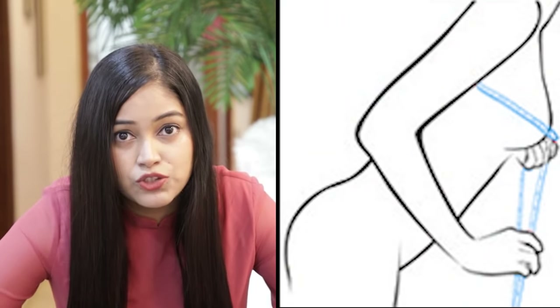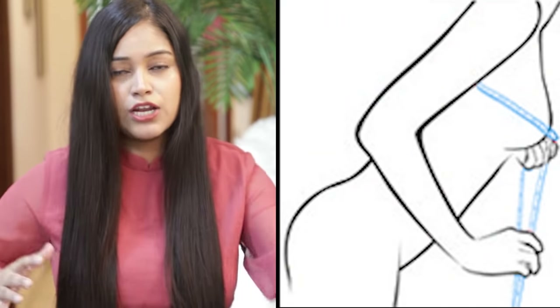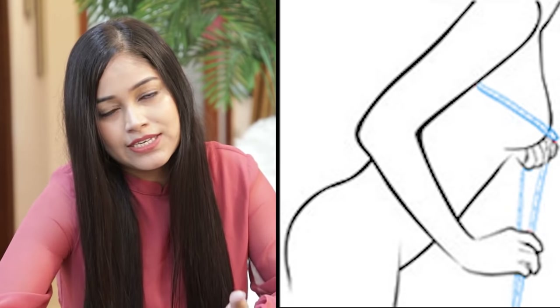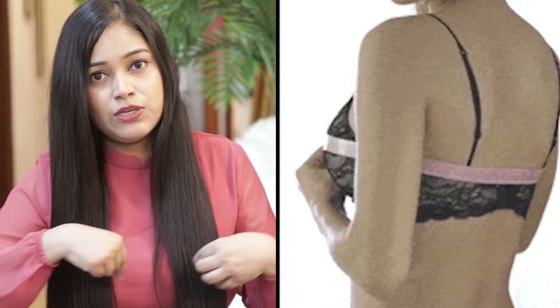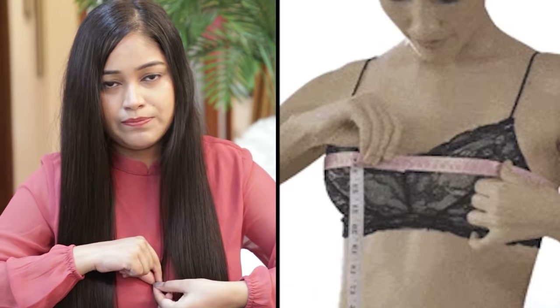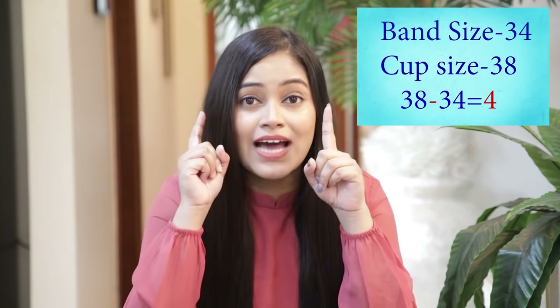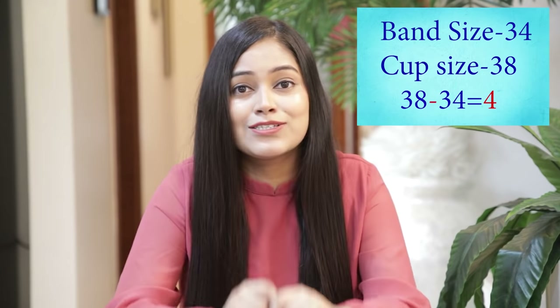You will bend forward so that all your breast tissue is pulled down by gravity. Now measure with the measuring tape around the fullest part of your bust. My measurement comes out to 38. My band size was 34, and my bust measurement is 38. I will subtract: 38 minus 34 equals 4.